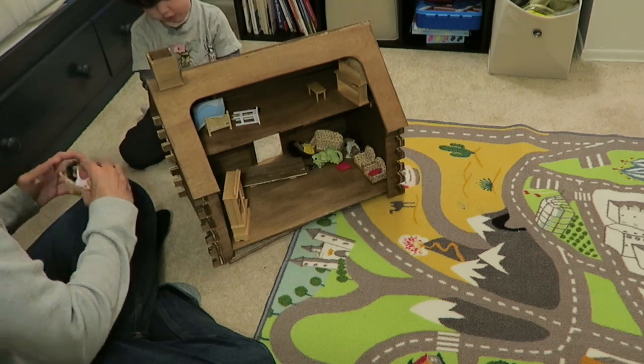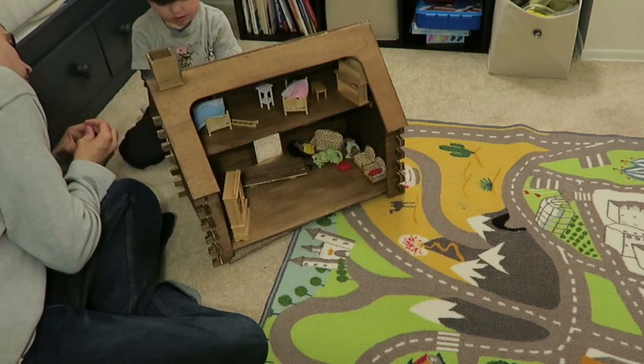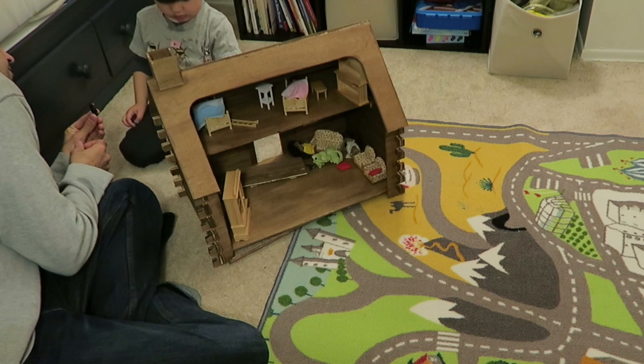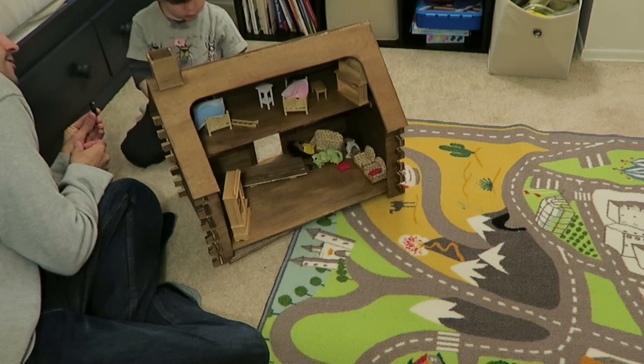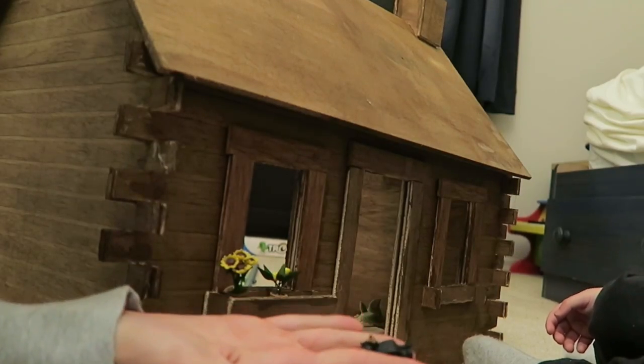They recommend three and up, but it just doesn't seem like it's a very safe toy for that age because it's very breakable and the small pieces are dangerous. We do love the idea of a dollhouse for a son, because it's a lot of creative play and you can really do whatever you want with the inside of it.